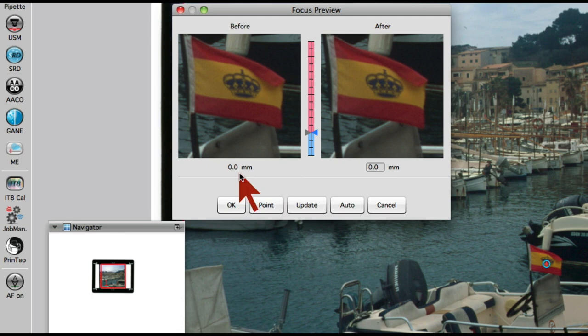On the right side of the focus scale, we can move the focus position with the blue triangle up or down. To demonstrate the range, we move the focus point up to 5, an unsharp focus position. SilverFast then starts a new focus scan and updates the image data in the right focus preview window.